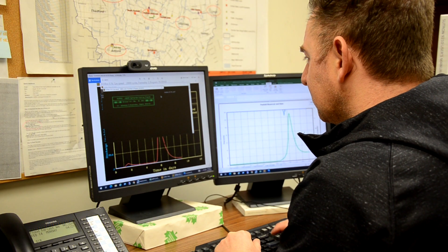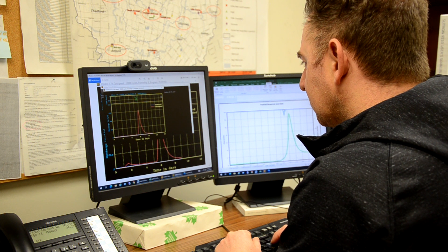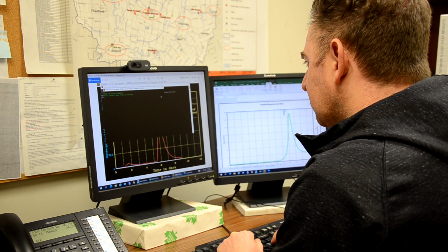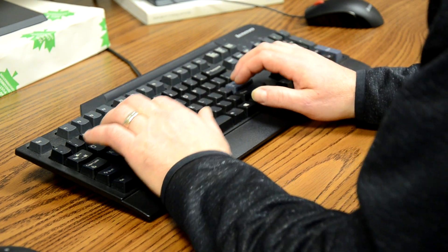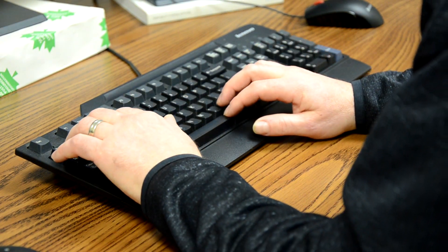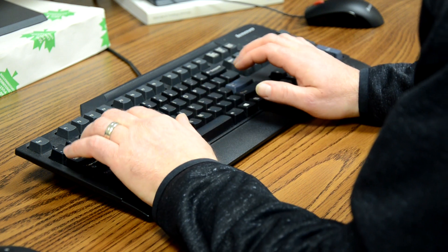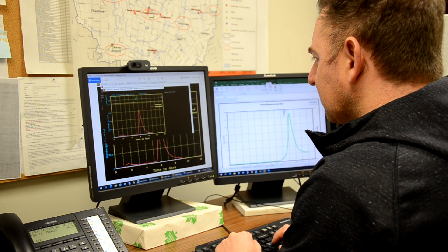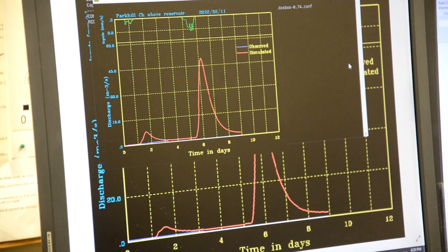Having an understanding of the current snowpack conditions is important to the flood forecasting and warning program as we head into a winter melt or a spring freshet. Knowing what the snow depth is and the snow water equivalent allows us to compare to other years and what we can expect based on what we learned from those events. By using snow density, we can estimate how much capacity there is in that snowpack to carry any additional rainfall, and it also lets us have a sense of the timing of when we can expect that snow melt to occur. We can then calculate and quantify the timing, the duration, and extent of any potential flooding.